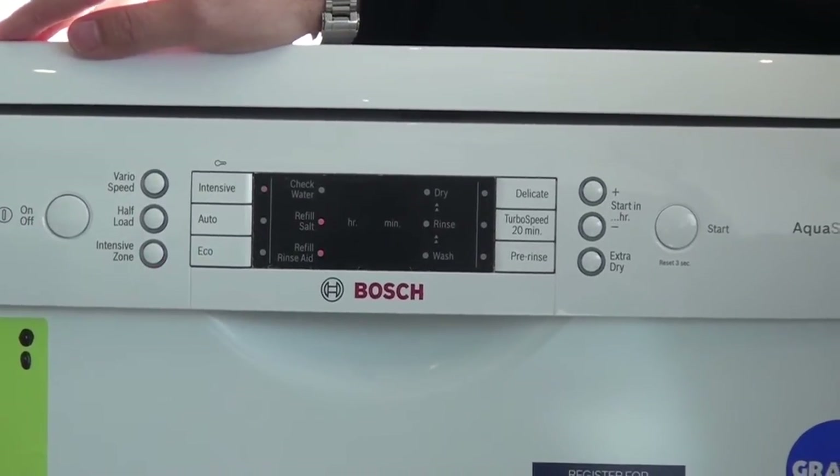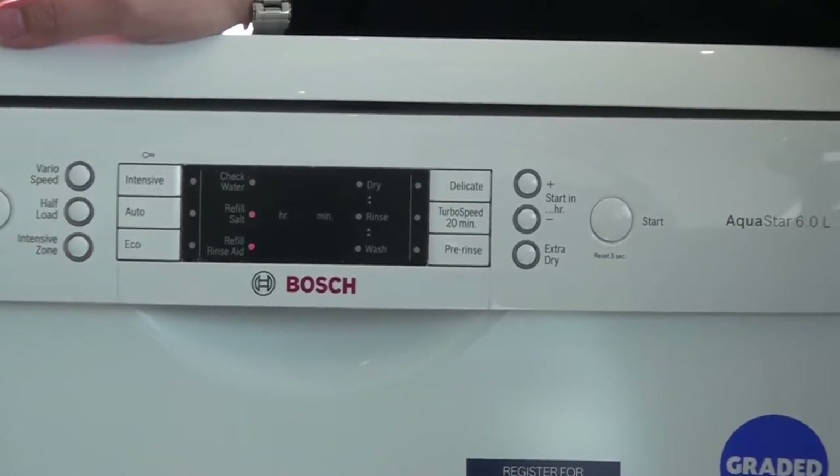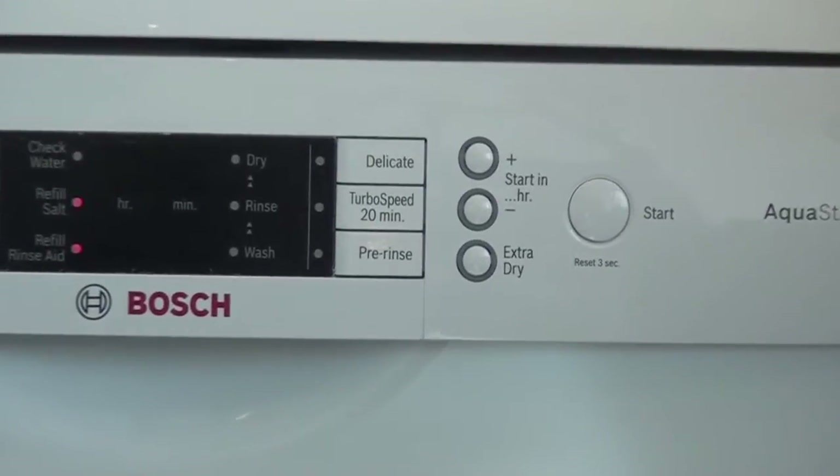You have a time delay on this machine, so you can use it to come on at night and take advantage of your Economy 7 electricity.